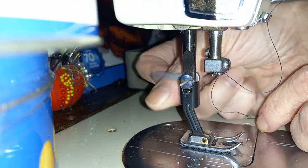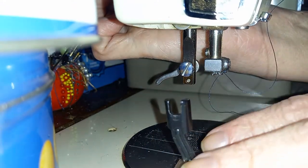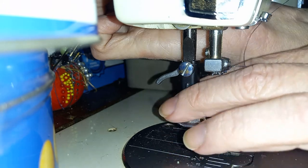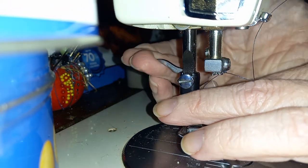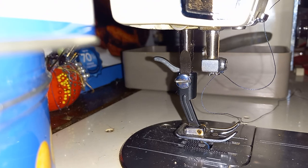Once again: release the lever, raise the presser foot shank, get that one out of the way, and when you want to put the next one on, that's all there is to it. It's not quite as easy as the Bernina three-second change, but it's pretty close.